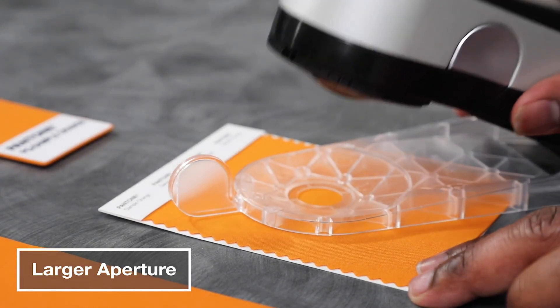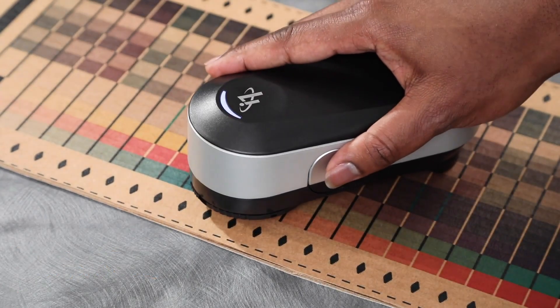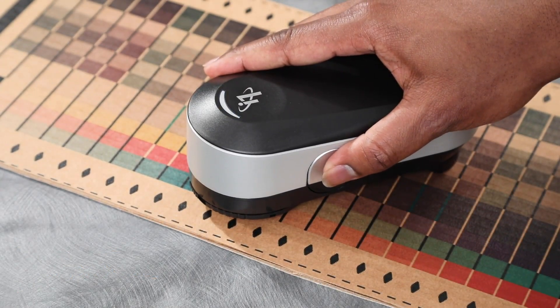The large 8mm collection spot is optimized for grand format printing and new industrial print materials like textiles, corrugated, and ceramics.